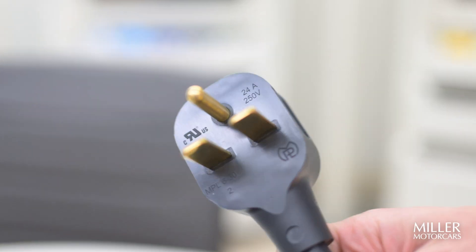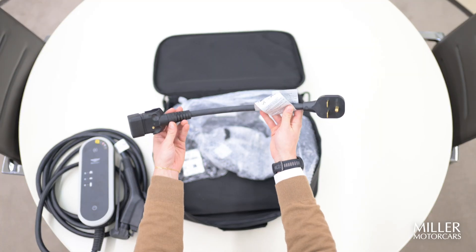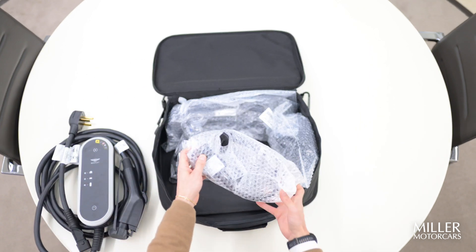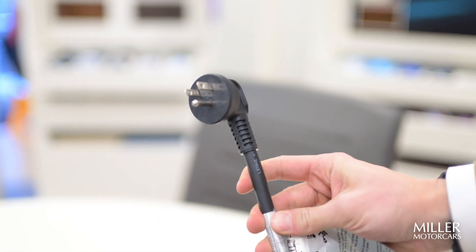Then we have our adapter here if you wanted to use the 250 volt — this is what you would use maybe for a dryer, or if you already have something set up at home for charging. If you don't have anything set up at home for that, you're going to use the traditional 110 watt, and I will show you how to plug that in as well, either or.